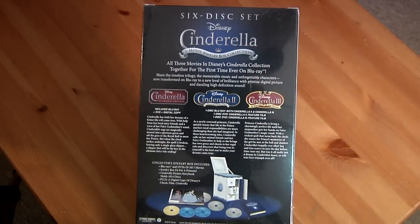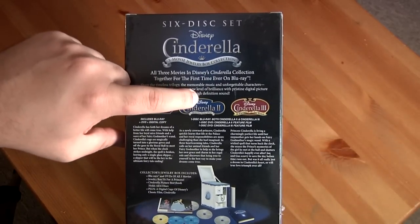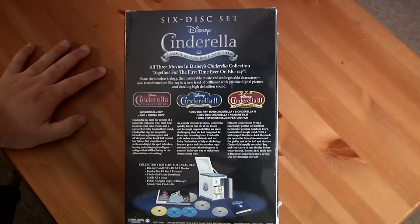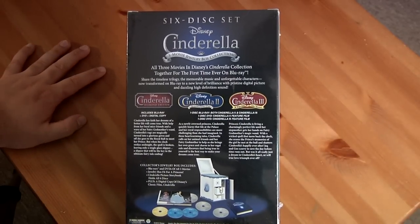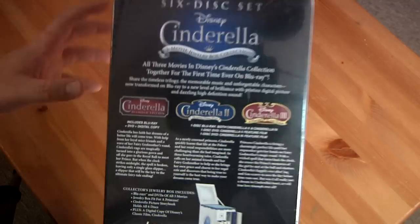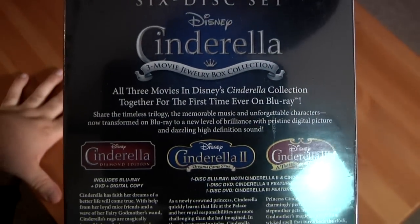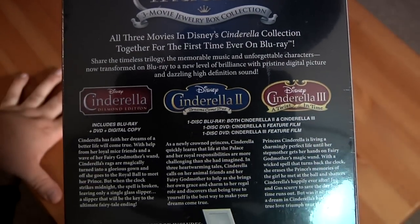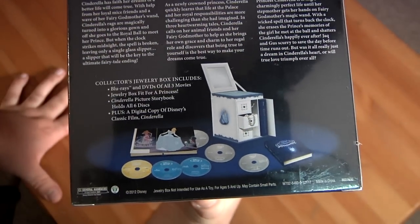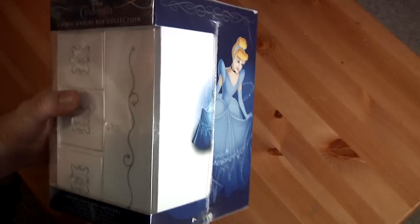It's a six-disc movie set. Has Cinderella the Diamond Edition, Cinderella 2: Dreams Come True Blu-ray and DVD, and Cinderella 3: A Twist in Time Blu-ray and DVD. Gives you a little overview of them, which is great because I really didn't want to have to buy all the other Cinderellas. So I have them all in one set right there. That's what it should look like — you got Cinderella on this side so she's looking pretty.